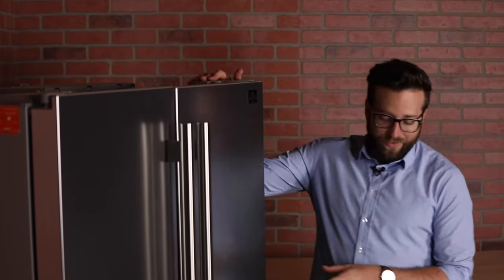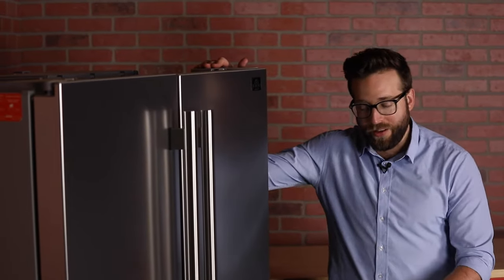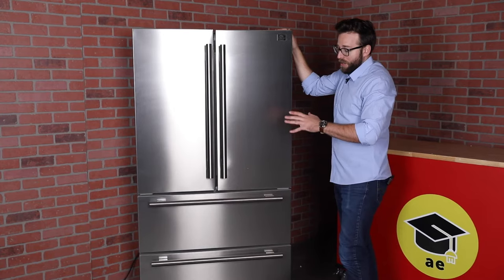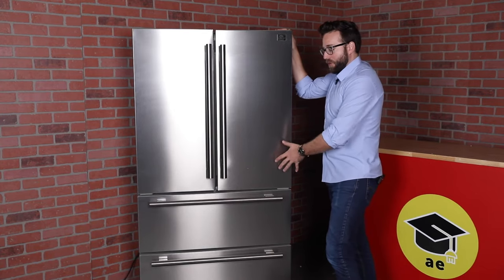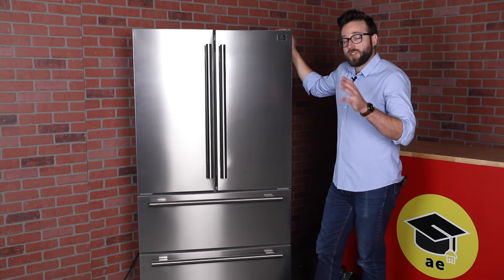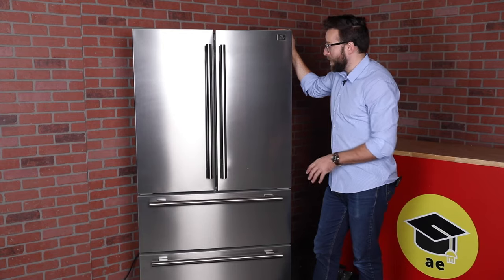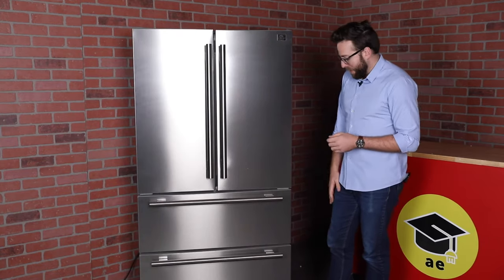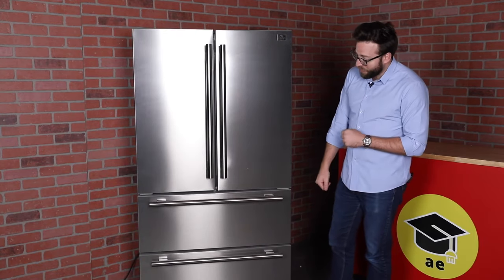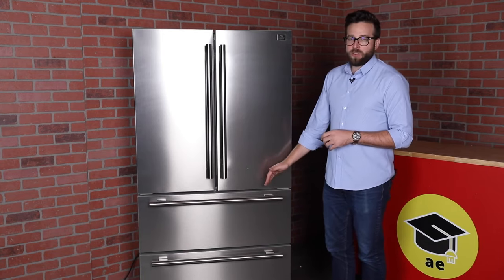A couple of really neat features: this fridge is really good as far as considering the environment and its impact. The refrigerant it uses to cool is R600, which is actually really good for the environment — it doesn't damage the ozone compared to older refrigerants. One of the internal mechanisms is an inverter compressor. The condenser is also at the bottom of the fridge, which I think helps allow it to have as much space throughout.